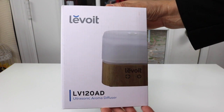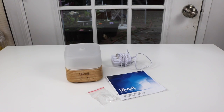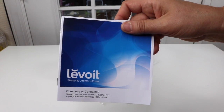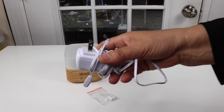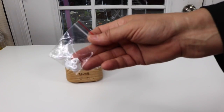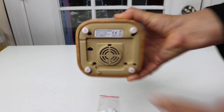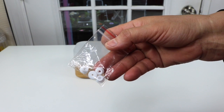Let's go ahead and open it up right now. Here it is out of the box. Let's take a look at what you get. There is the instruction manual and power cord. And these — I wasn't sure at first — but what these are are extra little rubber pads on the bottom. So you get four extra pads. That's nice to have.